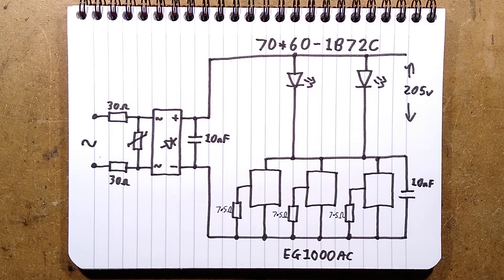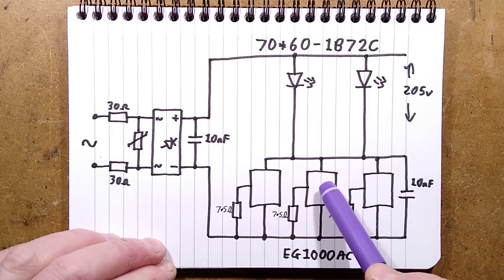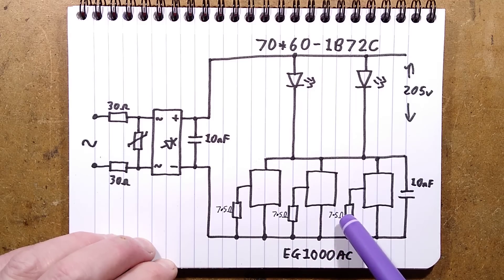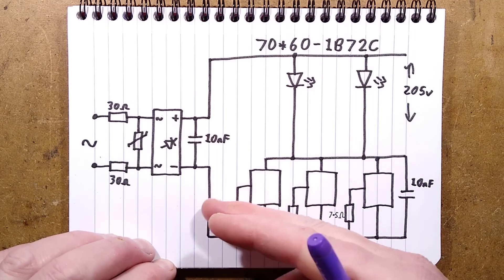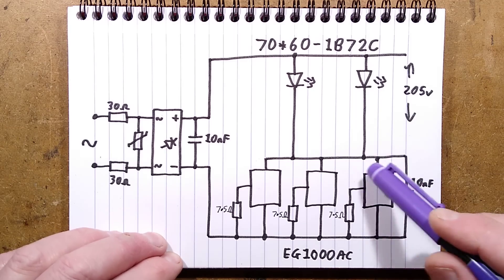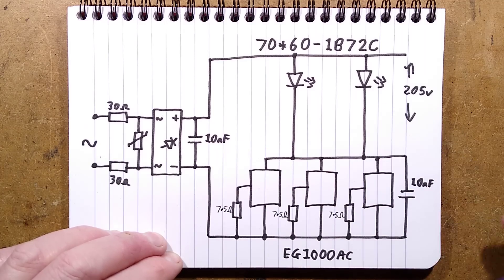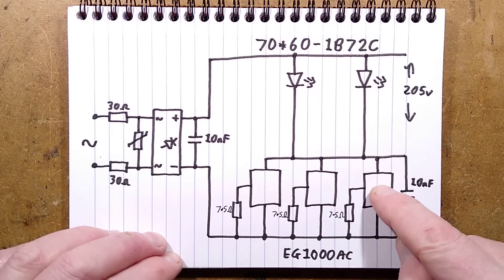It'll be somewhere in the region of 3 volts per LED chip. Here are the EG1000AC drivers, all in parallel with their 7.5 ohm programming resistors that set the current through, giving a combined higher dissipation across three of them. Then there's a 10 nanofarad capacitor across them — I think that's so any transients or spikes, or initially at power-up, get clamped across that capacitor and avoid any nasty spikes damaging the transistors.